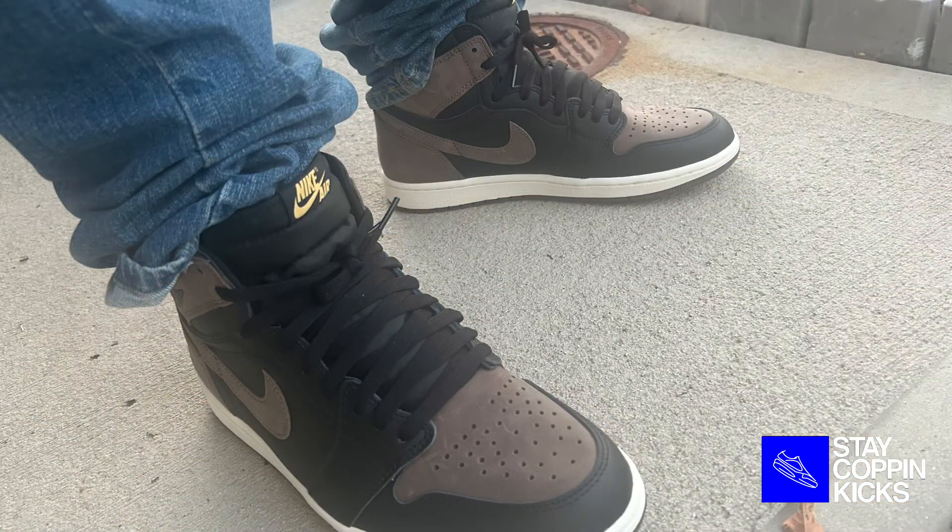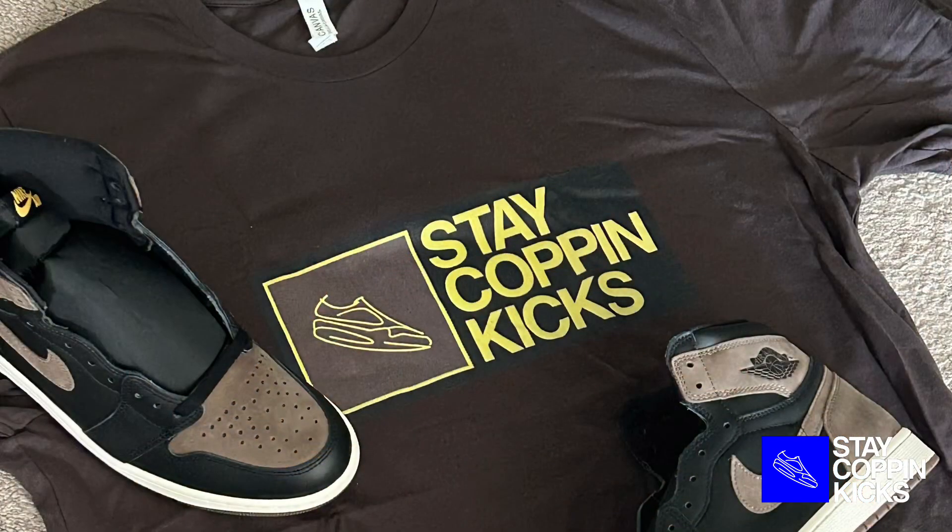Because of the colorway, this shoe definitely has the potential to be a fall beater for me. I'm a big fan of brown on Air Jordans — that's one of the main reasons why I was interested in the original Travis Scott highs, as well as the mochas that released a few years ago. So this shoe, overall, I really like it. And I think if you can pick up a pair, you'll really enjoy it this fall season.